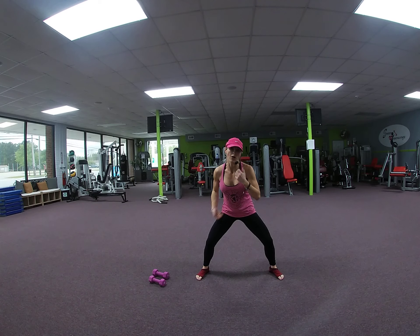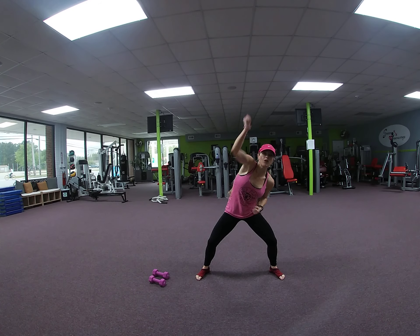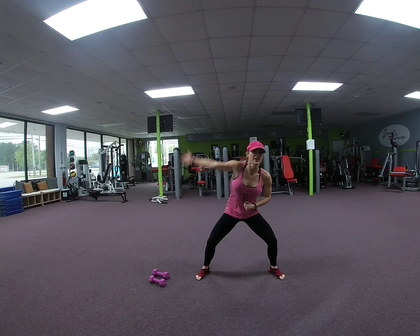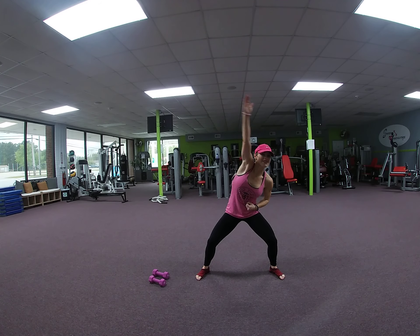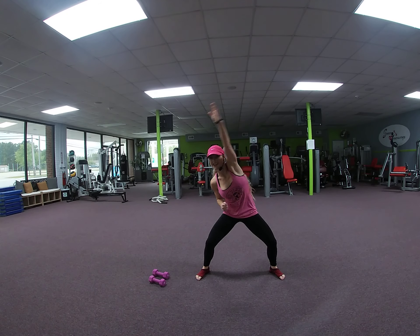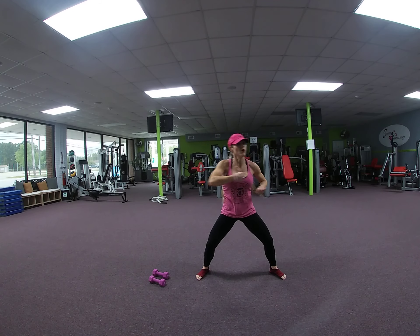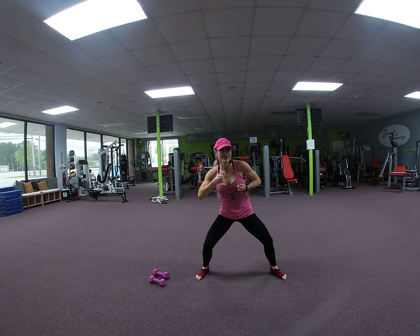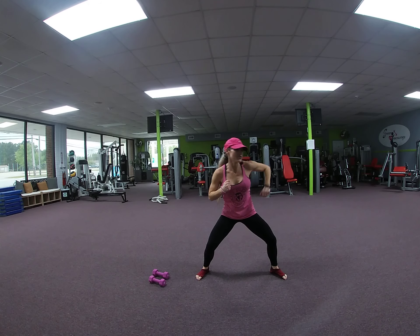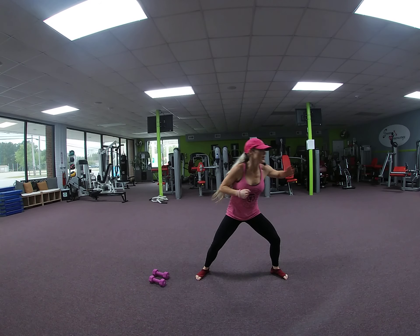Toes to the front. Climb a rope — reach. 3, 4, 5, 6. 6 more: 5, 4, 3, 2. To the left — reach, pull. 8, 7. Navel to spine, using your abs. 5, 4, 3, 2.